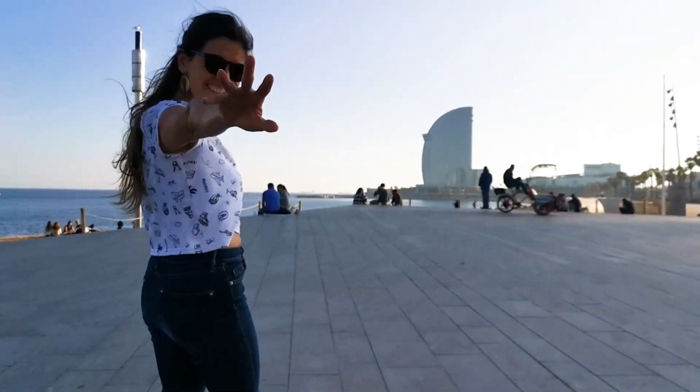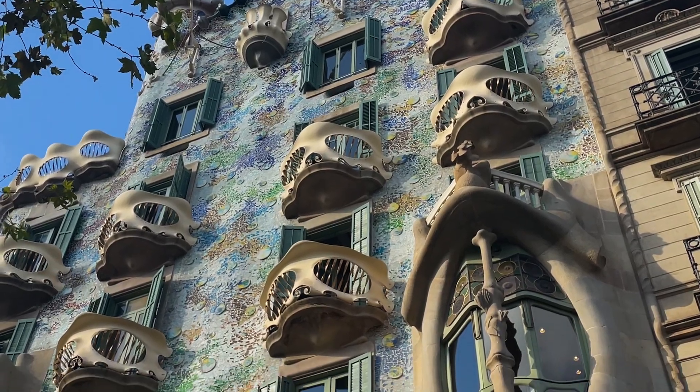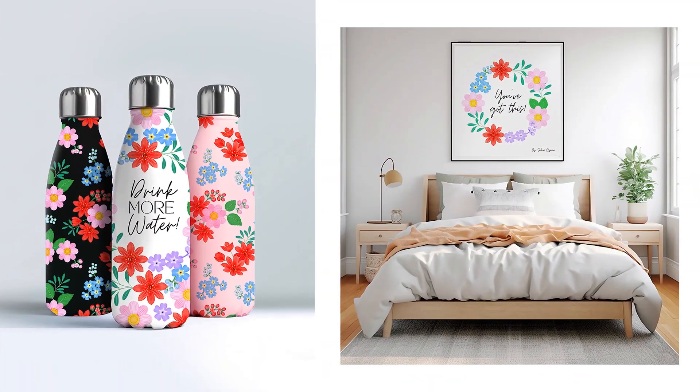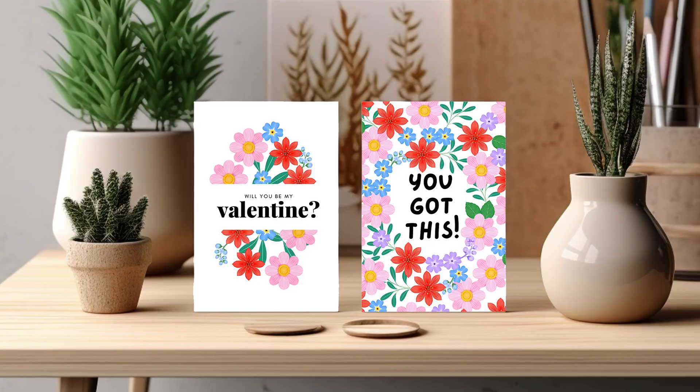Hey everyone, I'm Sylvia Ospina — everyone calls me Sylvie — and I am an artist and designer based in Barcelona, Spain. I have a passion for blending botanical illustrations with graphic design.